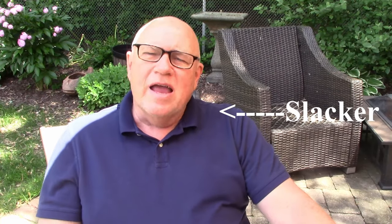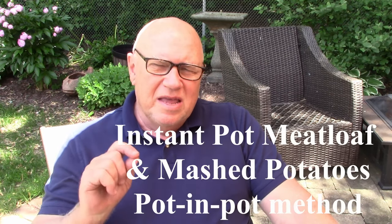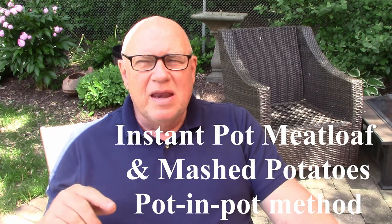So in true slacker tradition, I am breaking out a video I did about a year ago, which is the Instant Pot meatloaf and mashed potatoes made in the pot-in-pot method. In this pot-in-pot recipe, the potatoes are boiled at the bottom of the Instant Pot and the meatloaf is cooked in a round cake pan on top of the Instant Pot's trivet. With this method, you can have this homemade double comfort food in under an hour.